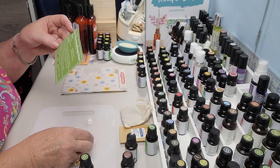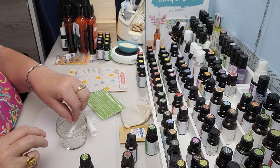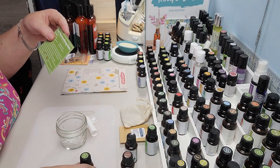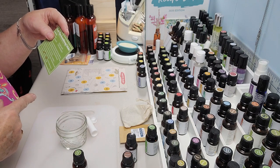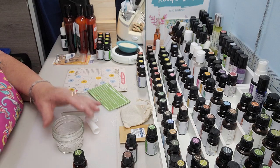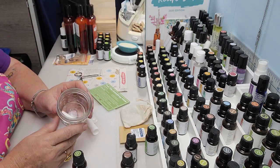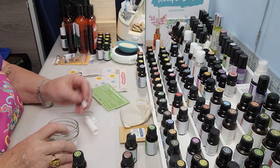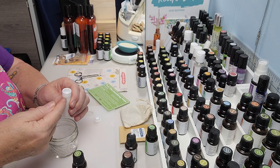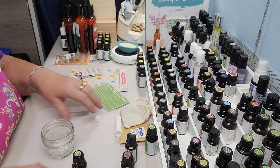Remove the cotton wick from the inhaler and put it in a small bowl — I have a mason jar, you know me. Then add the essential oils to the cotton wick and put it back into the inhaler. One of the reasons you want to take it out is because sometimes people just put the drops in while it's inside and they're all concentrated on one end. You want them to diffuse throughout the little cotton wick.